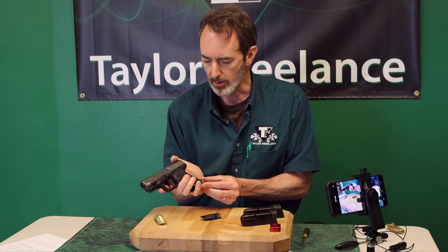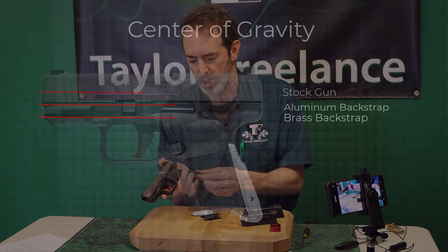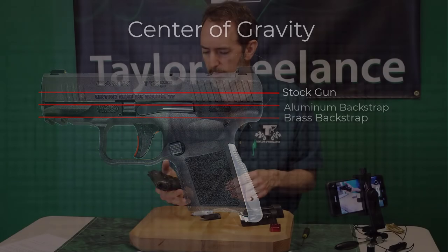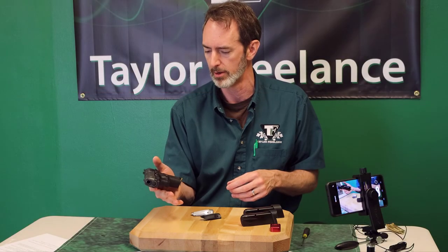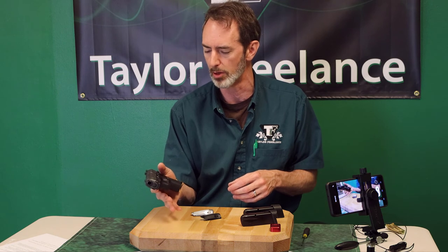And that effect goes to the next level when you go to a piece of brass. Now all of a sudden I don't even have to hold it. I can just set it with my finger below the slide release and it'll just hang in my hand.